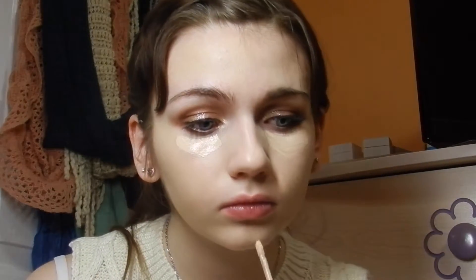And when that's done, I use the Born This Way concealer in the shade Fair, and I apply that to under my eyes and any other problem areas I have — which today was on my chin and a little bit on my forehead. And to blend that out, I just use a small beauty blender.